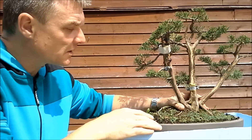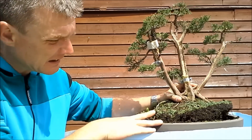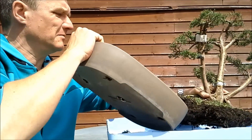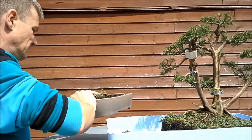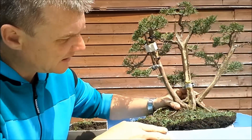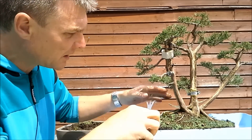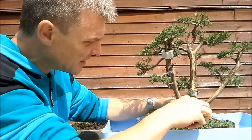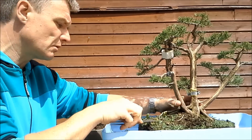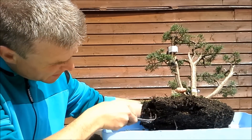Okay, so let's get the tree out of the pot. And now the first thing to do is to clean up the surface, and then the usual cleaning up of the root ball and pruning the roots.